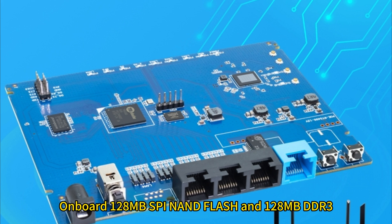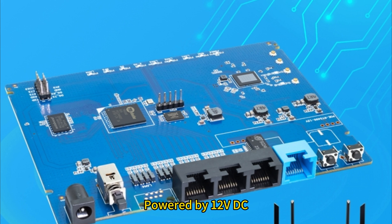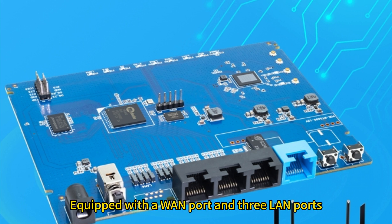Onboard 128MB SPI NOR Flash and 128MB DDR3, powered by 12V DC with a power switch. Equipped with a WAN port and 3 LAN ports.